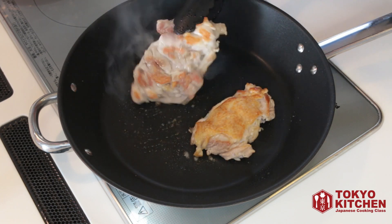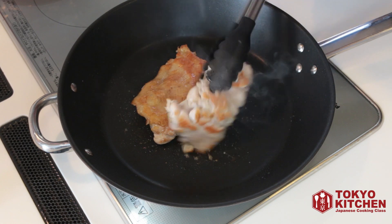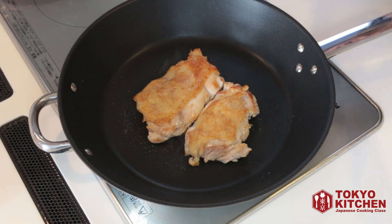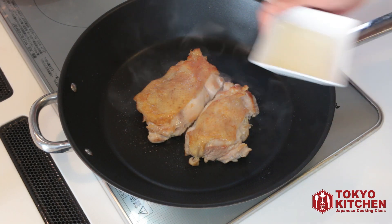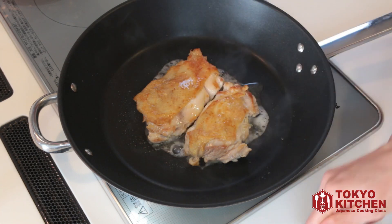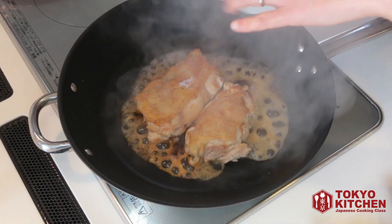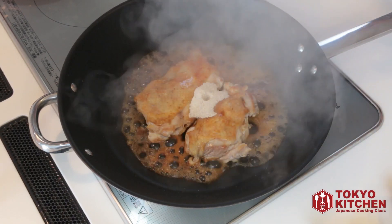Now both sides of the chicken have a nice golden-brown color. It's time to add the teriyaki sauce. The heat is still medium-low. Let's add mirin, sake, soy sauce, and sugar — 1 tablespoon of everything.